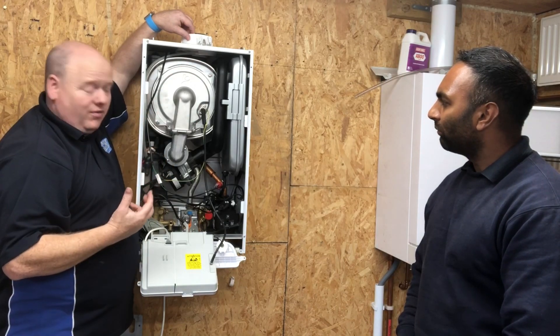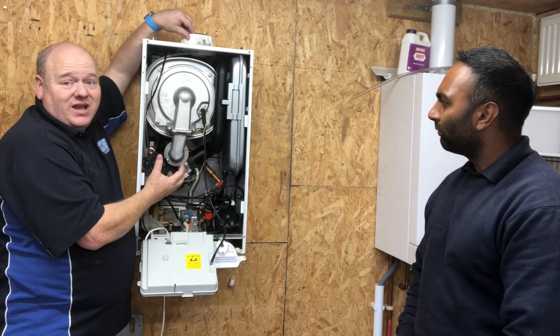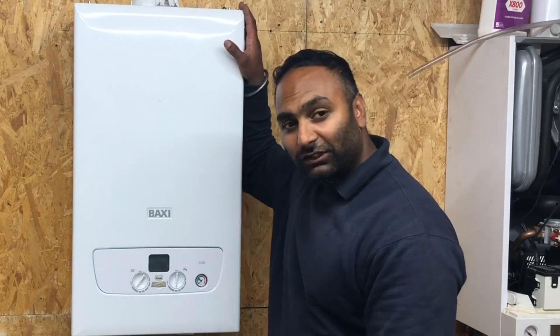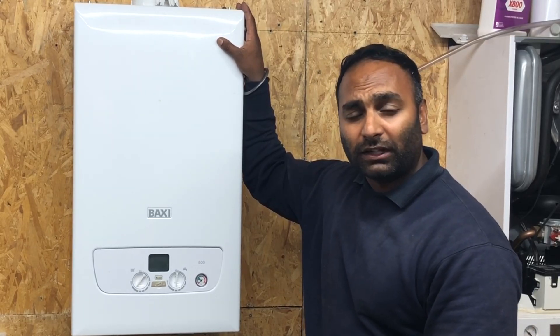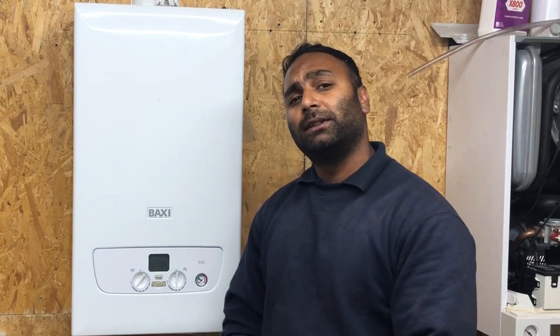As you can see, he's done an amazing job today. Please add some comments below. I put the boiler back together all in one piece. I'd like to thank Richard and Viva Training Academy for giving me this opportunity to meet Alan Hart. I wasn't expecting it, but I've learned a lot today — thank you very much.